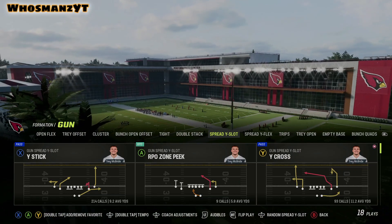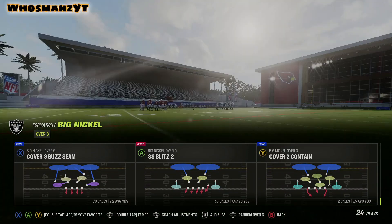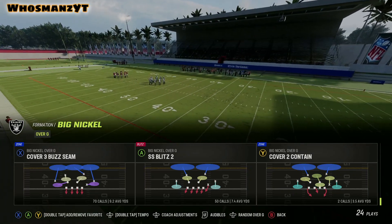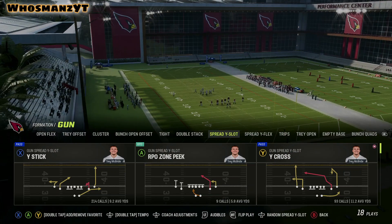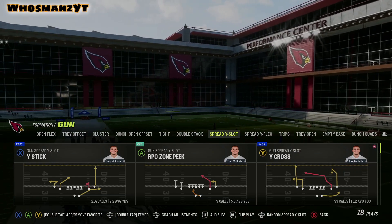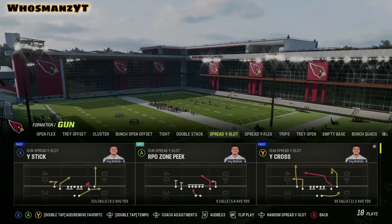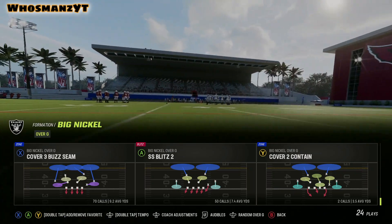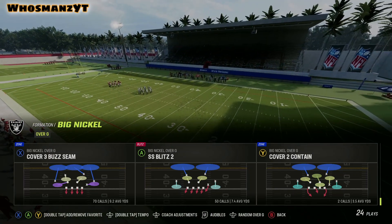This is great if your opponent has been running verticals and you want to give them a zone look while mixing up coverage. The buzz also works well with two-by-two sets. Just remember — if you're the hook zone directly over the running back and he goes to the flat while number two goes vertical, you have to go out with the running back because that's your assignment. Hopefully this video worked out. I tried to make it a little shorter. Give it to God, and I'll see you guys next time — I've got more gameplays coming up.